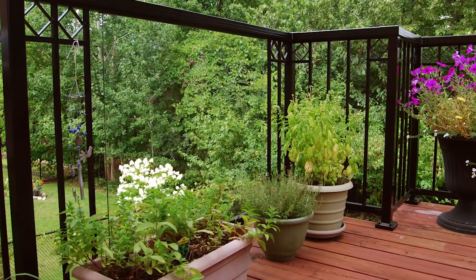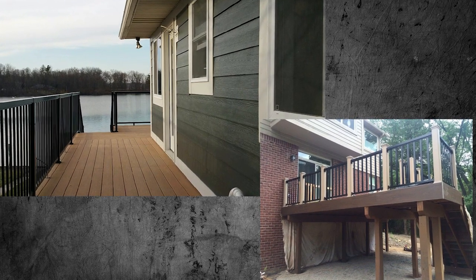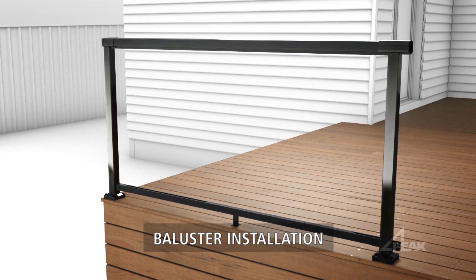Choose from aluminium balusters, glass panels, or mix both for a unique custom look. Mount balustrades directly to walls or existing timber posts, and add a gate to finish the project. You'll be amazed at just how easy Peak Balustrade is to install.